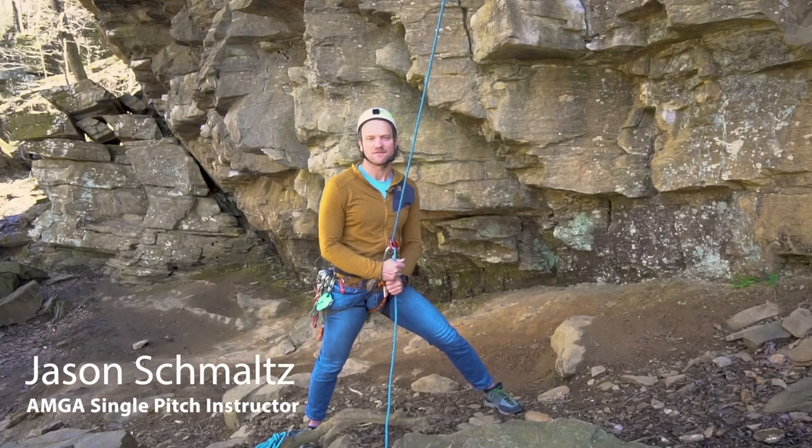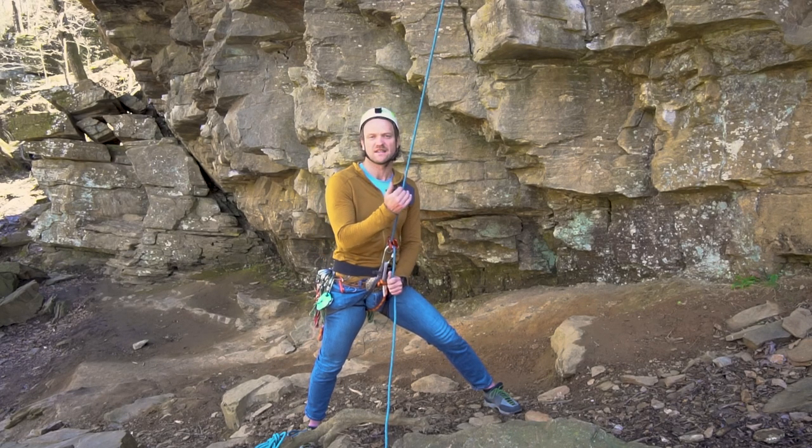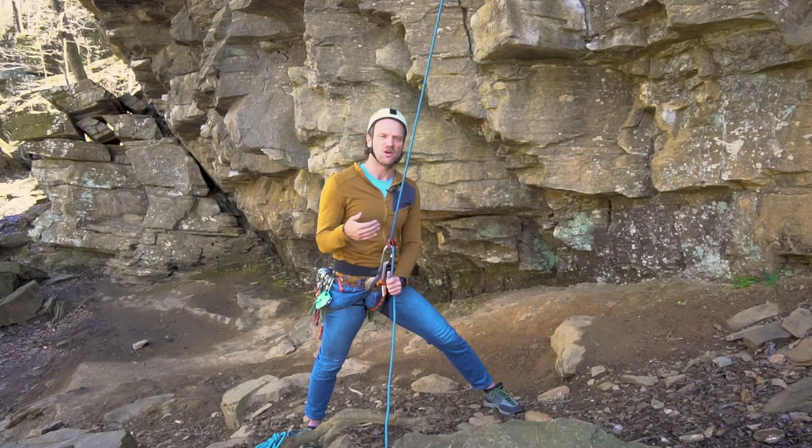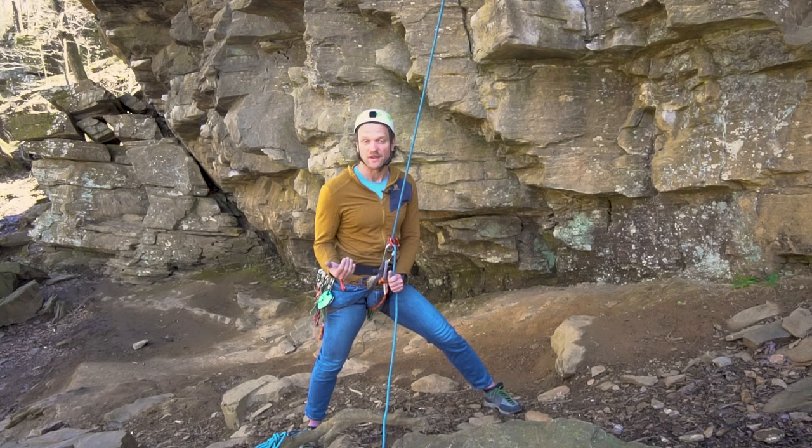Hi there, my name is Jason Schmaltz and I'm an AMGA single pitch instructor. Today I'm going to show you how to escape the belay. This is a great technique to use when your climber has gotten stuck, whether their hand is stuck in the wall or something of that nature and they can't get down and you need to go get some help for them.